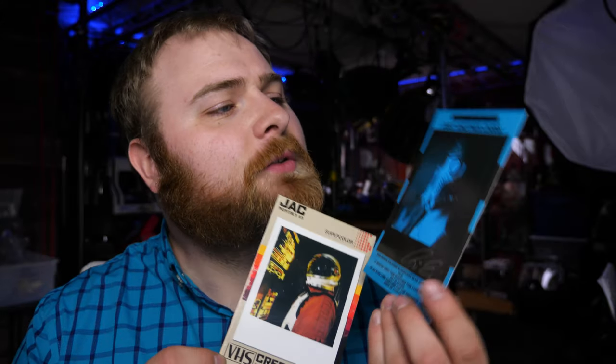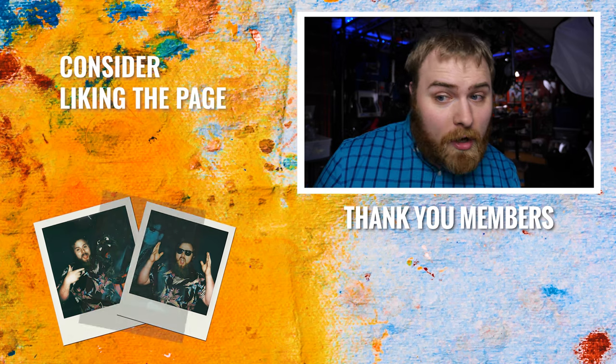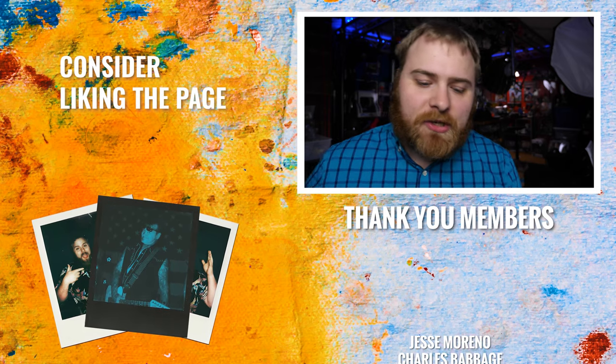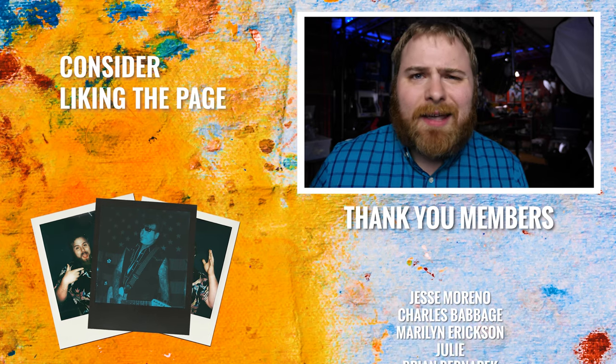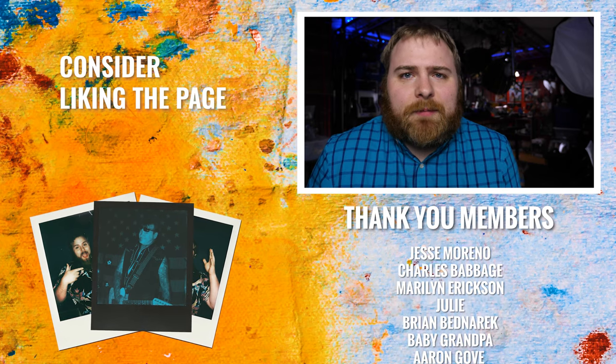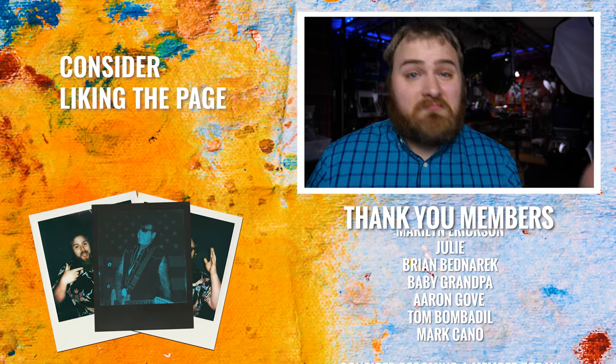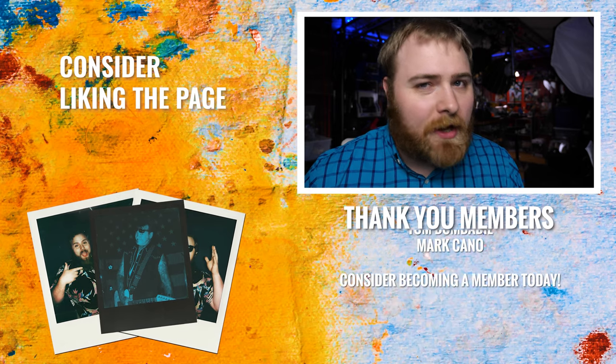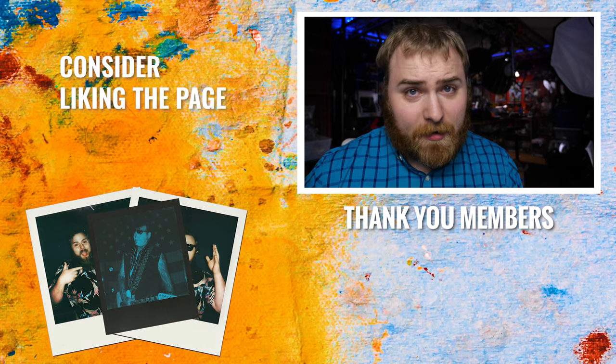These are the past couple of months of prints — this one was pretty cool. They come signed. This one was last month, and this month's goes out shortly, if not already by the time you're watching this. It's $10 a month — you get something shipped to your door plus bonus content you won't see anywhere else. Consider checking it out, I'd really appreciate it. I'll see you in the next video — now get out there and make some art.